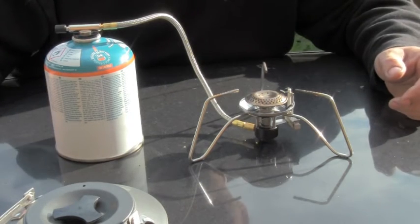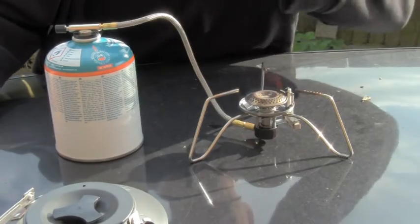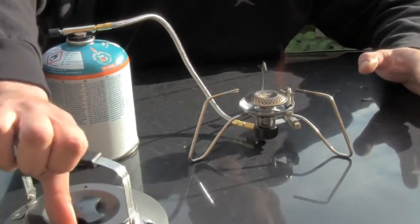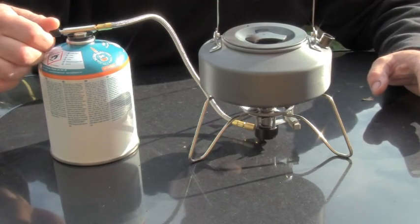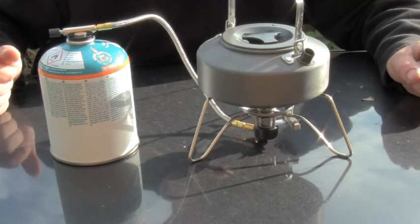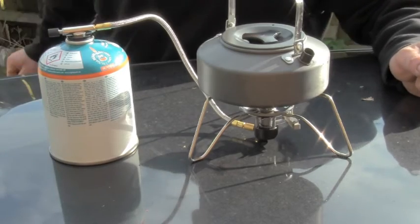Basically it's called a low centre of gravity stove because it's low to the ground. You can put your pots and whatever you want on top of the stove and it stops it falling over because it's got a low centre of gravity. I've got a kettle full of water here, we're going to throw that on there. Let's see how long that takes to boil — hopefully we'll see the steam rising up when it's boiled. The job's a good one, make a cup of tea.